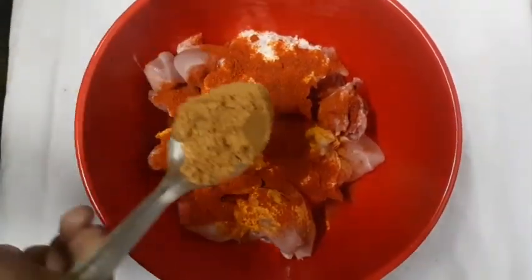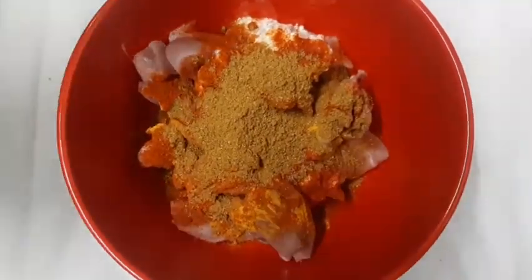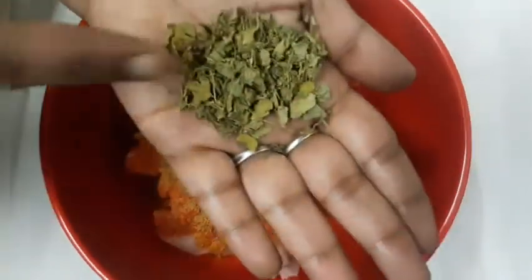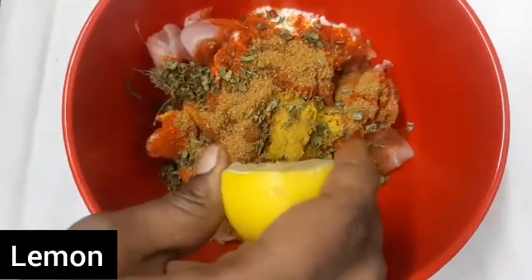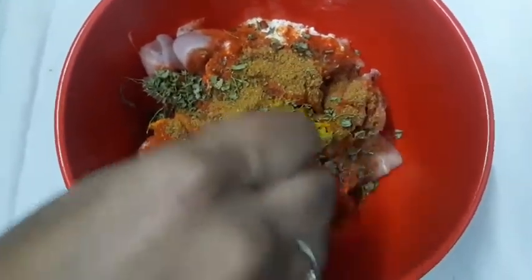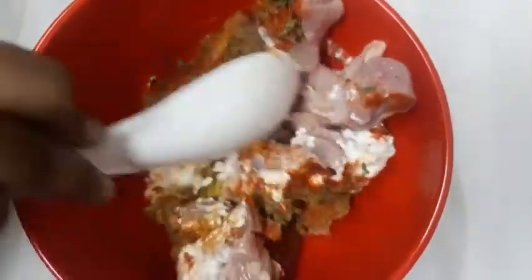Add 3 tablespoons of flour. Now add a little kasturimethi, add a little kaili, add a little more kasturimethi, and add half lemon juice. Mix it.